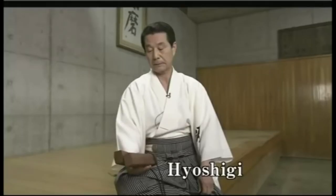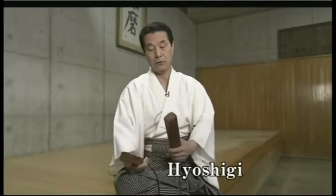These clappers were made from an old cherry tree. I had them make 50 pairs of clappers from the tree, and from those 50 I chose just one pair.